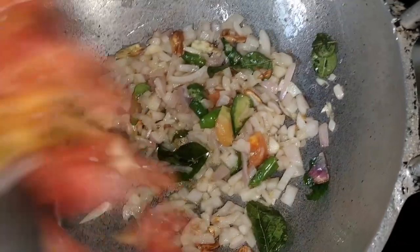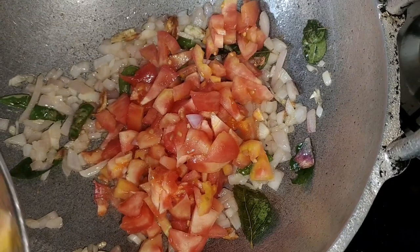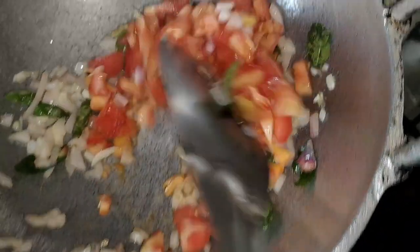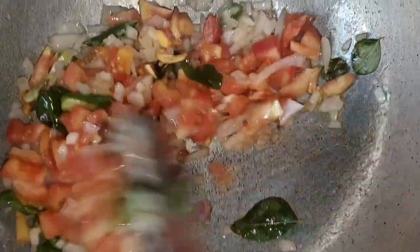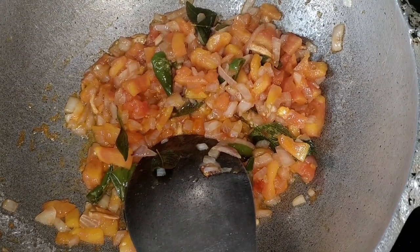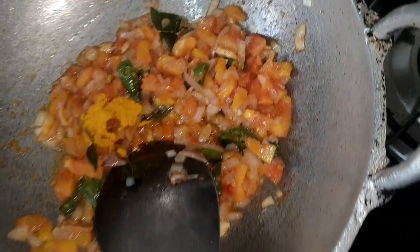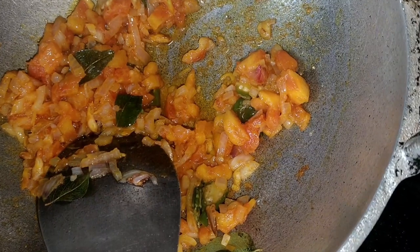The next step is to make small pieces of it. You don't have to worry about the size. If it isn't the right size, it can be more difficult to work with. By the time you can smell it, we have put everything in.